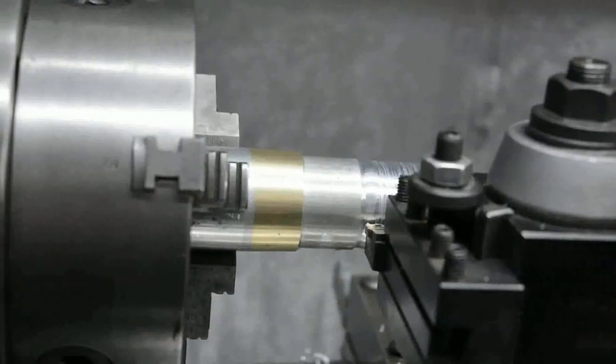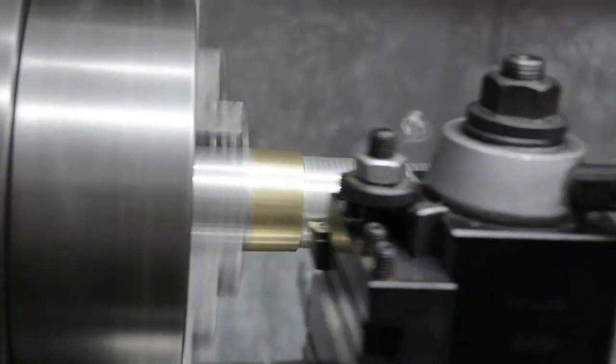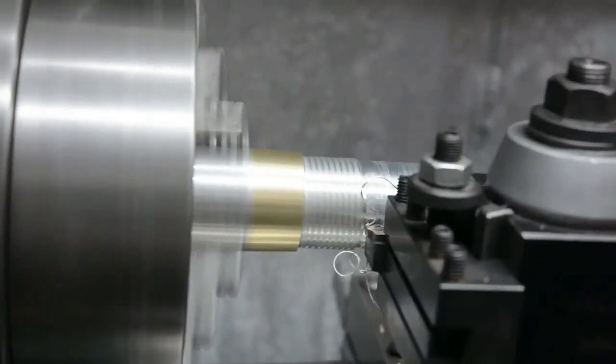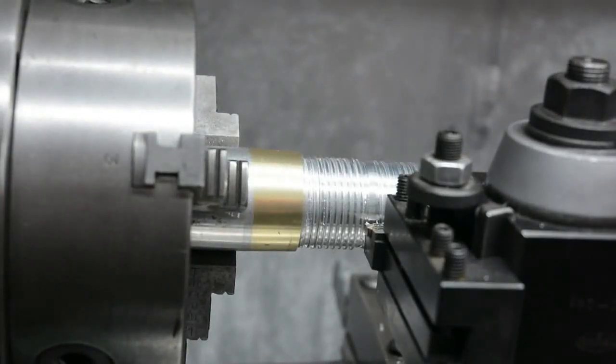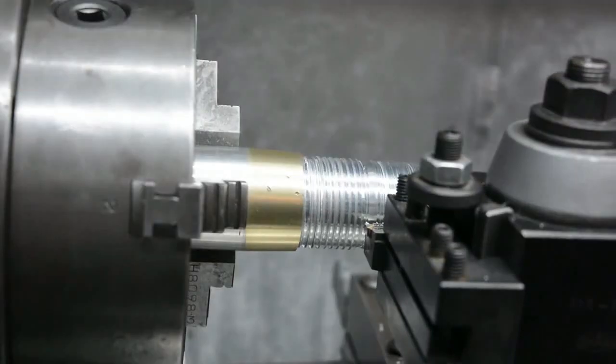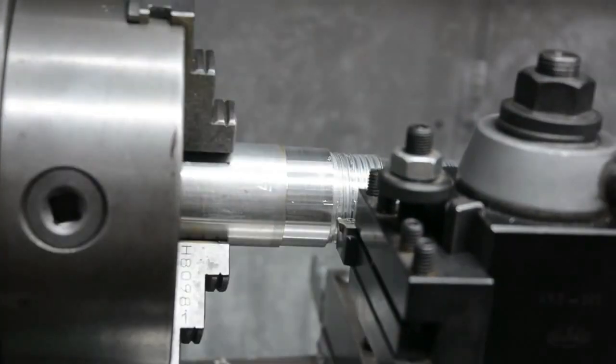This is going to be my first test of threading. The lathe will be running near 550 RPM; I'll be doing a thread with a 3mm pitch in four passes, going down to 1.5 millimeters total depth of cut - if everything works okay. That's not a bad looking thread actually. In reality it's not bad at all. Now we'll try a 1 millimeter pitch thread. I've wound the spindle speed up to 1052 RPM, doing a 1 millimeter pitch thread with a total depth of cut of just under 0.7 millimeters in four passes.